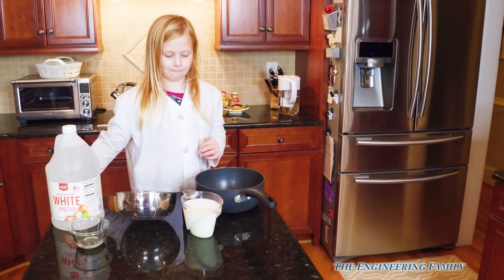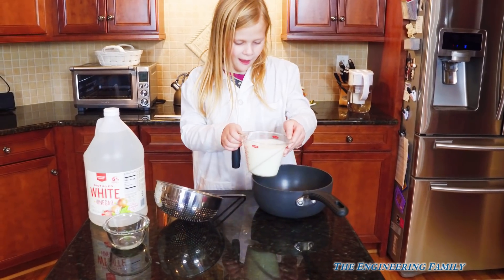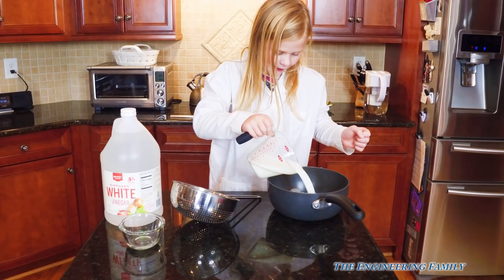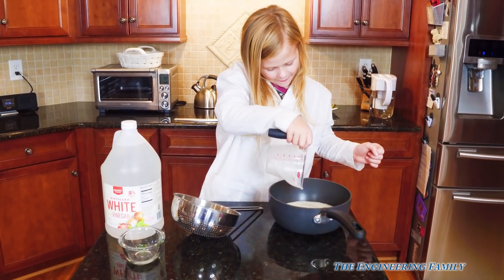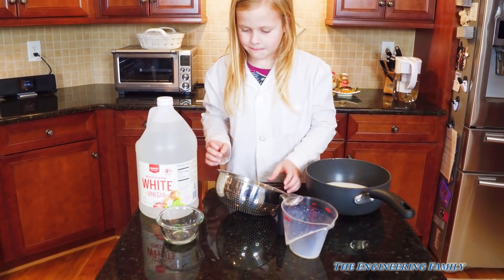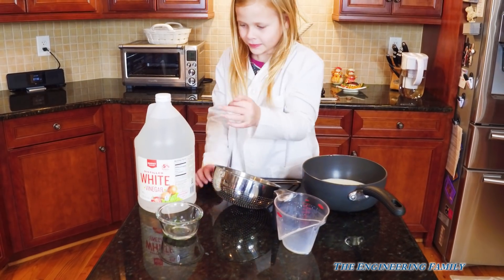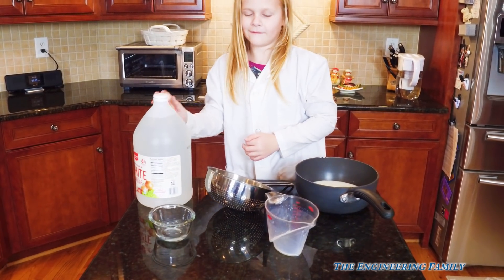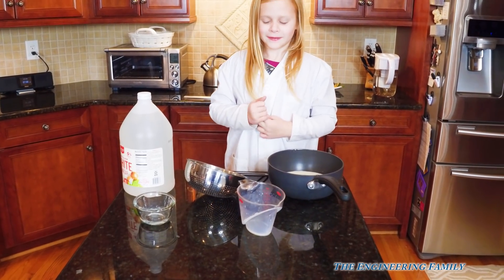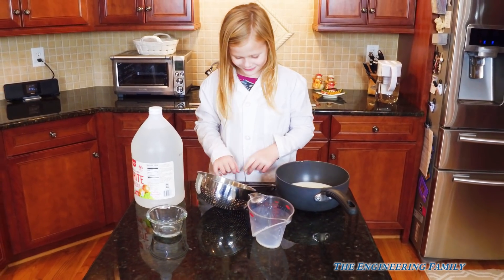Our first step is we've got to put the milk gently into our sauce pan. So you pour it in, making sure not to spill it. Good job. We're gonna warm that up, and then the other thing we need is vinegar — we're gonna need eight teaspoons of vinegar, which we do not add right now. And we've got our strainer. So the first step is we're going to heat it up, then we'll add our vinegar, strain it, and then we're gonna have plastic milk.